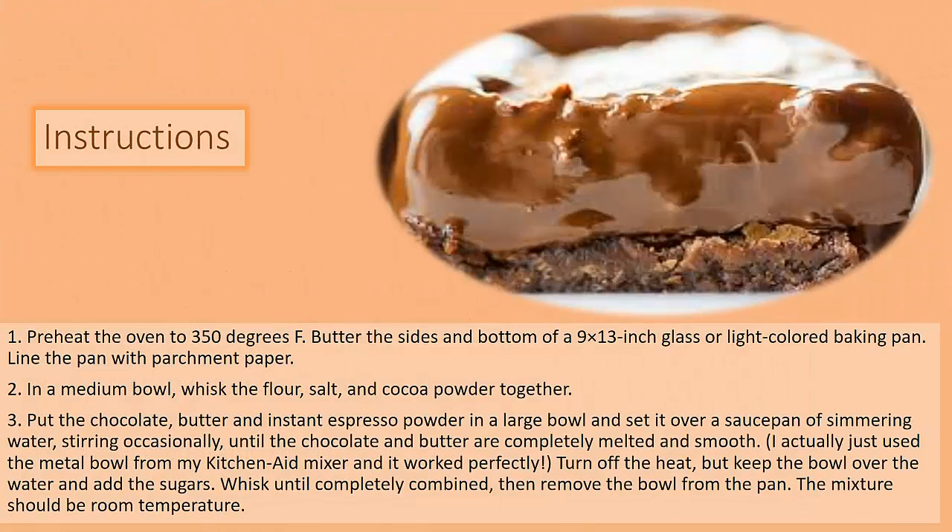Preheat the oven to 350 degrees Fahrenheit. Butter the sides and bottom of a 9x13 inch glass or light-colored baking pan. Line the pan with parchment paper. In a medium bowl, whisk the flour, salt, and cocoa powder together.